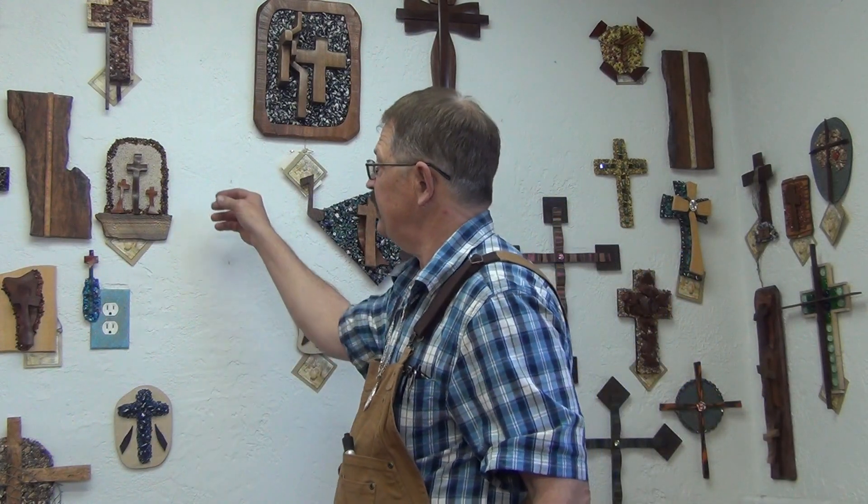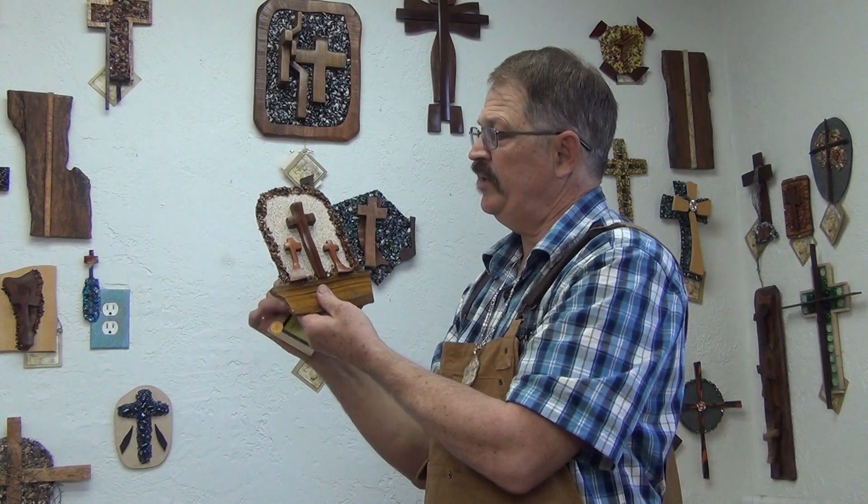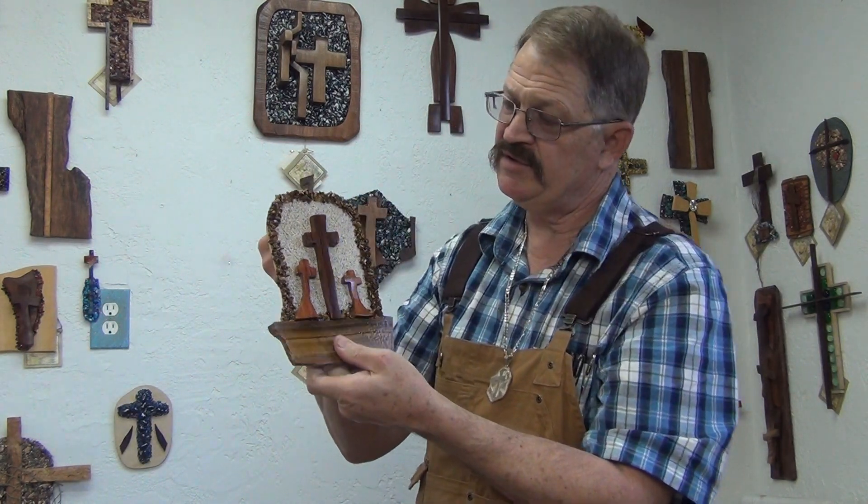Hi brothers and sisters, Kim Samples out in the studio wanting to show you a new cross that I'm putting on the website here in the next day or so.